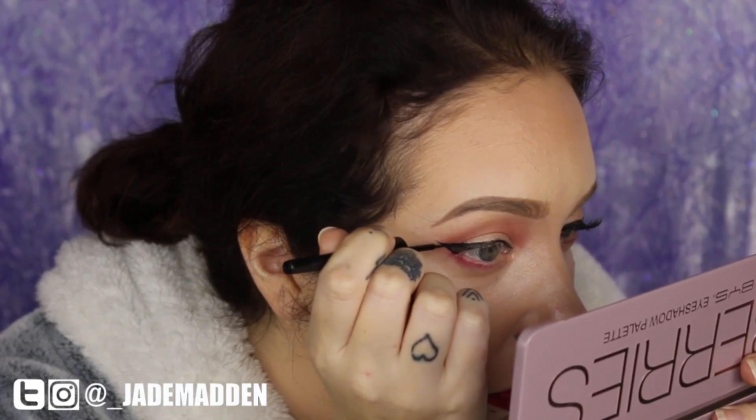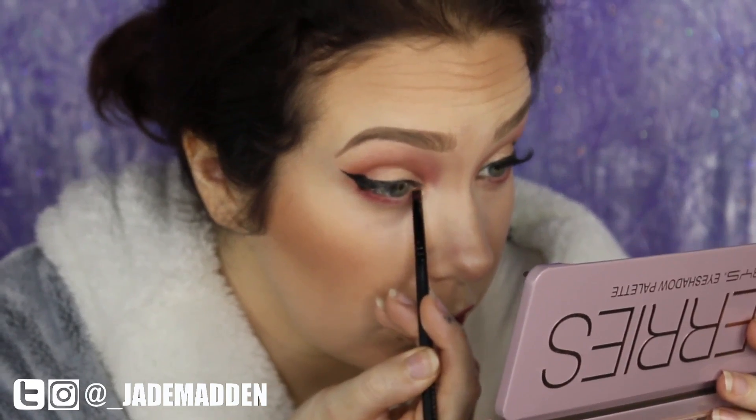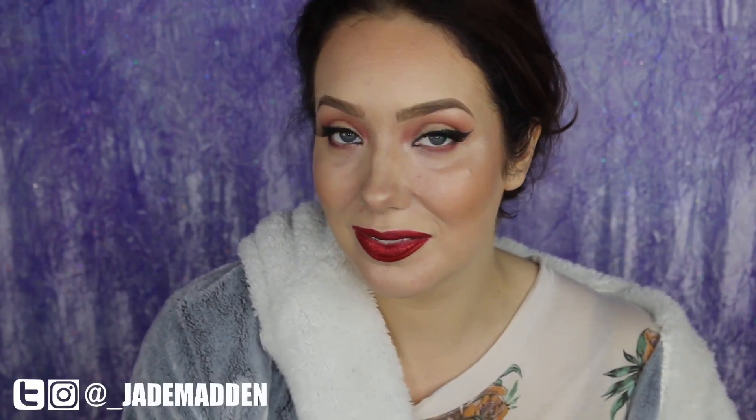Then sharpen up anything you wish to and clean up any areas. Because my natural lashes are quite sparse, I also like to tight line my top lash line with a gel black eyeliner — that will help to fill in any skin-colored gaps.